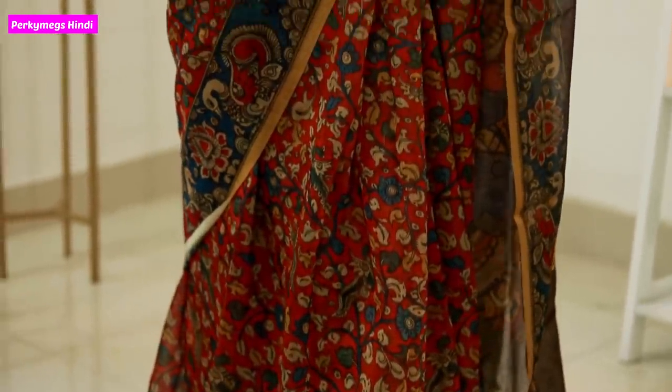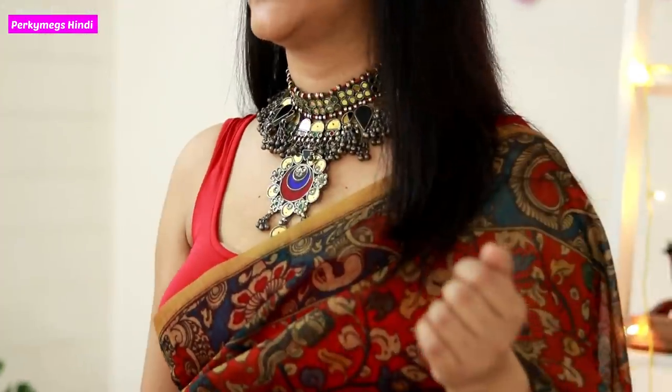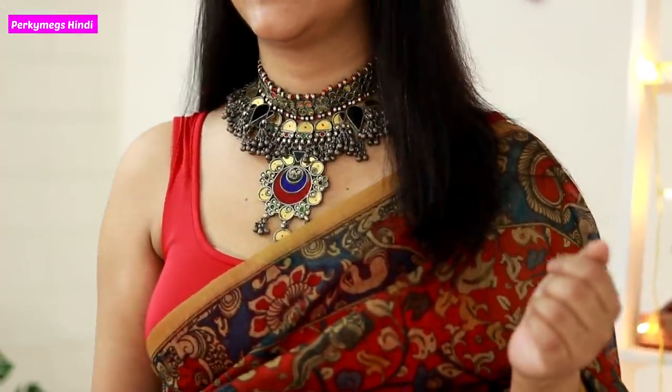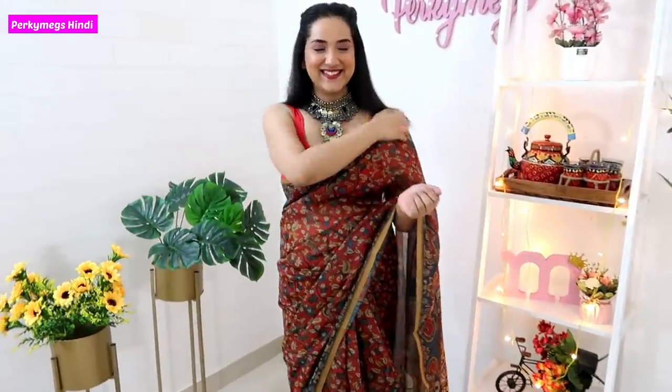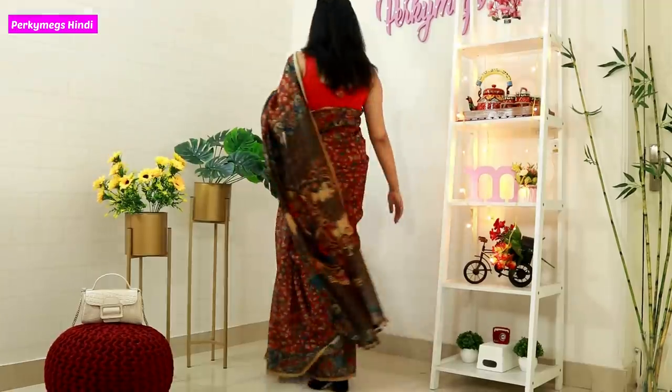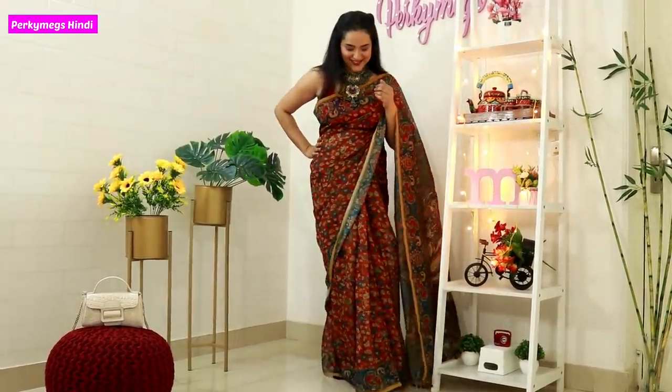The next look is a beautiful Kalamkari saree — this is a very beautiful silk saree. It has beautiful motifs; you can see these are very traditional Kalamkari figures. I have paired with a statement necklace and a red crop top, because I really like wearing a crop top with a saree. This is a very light yet beautiful saree. You can also pair Kalamkari with a skirt, or buy fabric at a fabric store and make your own outfit. I think you should invest in Kalamkari — it is a really beautiful textile of India.